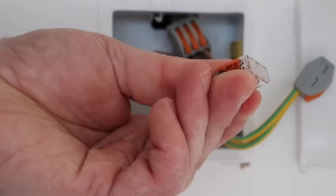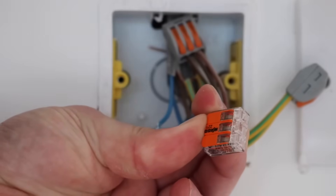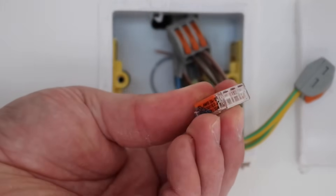These tiny guys have actually got a large connection range as well. So you've got 0.14 to 4 millimetres fine stranded, 0.2 to 4 millimetres solid, and 28 to 14 AWG stranded.